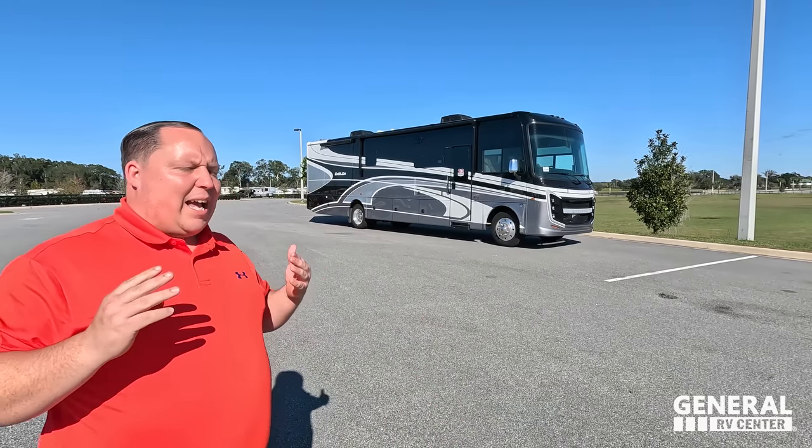Today I am super excited to be showing you one of my favorite brands of motorhomes — the Integra Coach Emblem. Integra Coach is top of the line for a Class A gas motorhome. I've got to say hi to Andrea — hey Andrea, how's it going? It's going good! We're super excited — it is show season, 2023, new year, new start, new RV. We can't wait to see everybody this year at the Tampa RV Super Show.